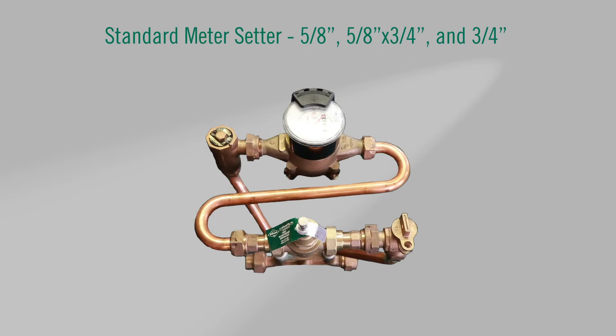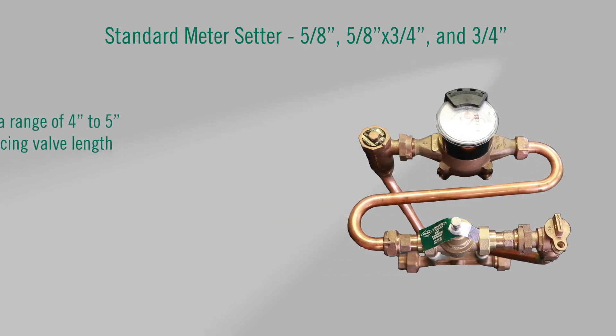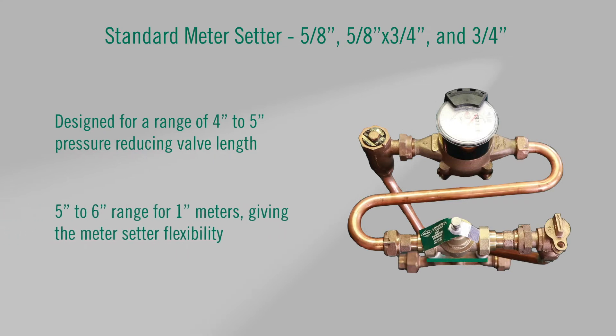A standard tandem meter setter for 5/8, 5/8 by 3/4 and 3/4 meters is designed for a range of 4 to 5 inch pressure reducing valve length, and a 5 to 6 inch range for 1 inch meters, giving the meter setter flexibility.